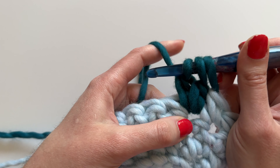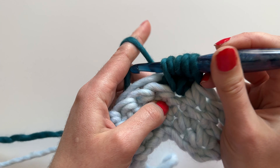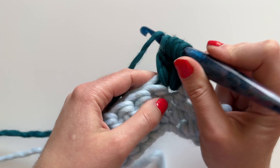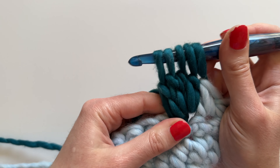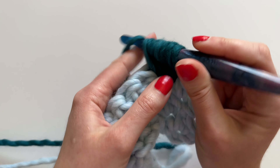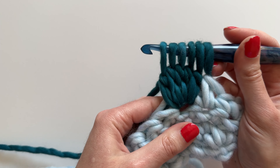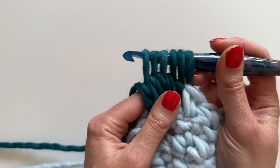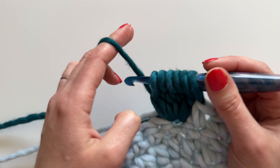Let's keep going — yarn over, insert our hook into the same space, yarn over, pull through, yarn over and pull through two. There's three. Here's four, let's do one more. And there's our fifth incomplete double crochet. You can see that we have one, two, three, four, five, and six loops remaining on the hook.